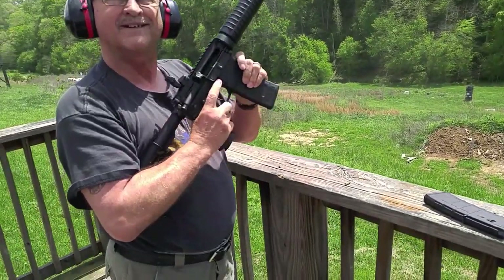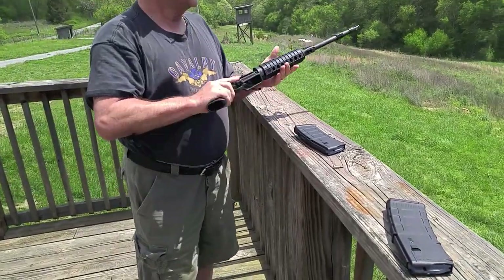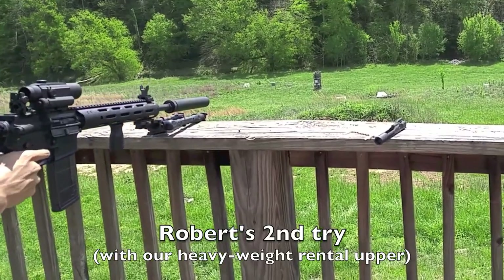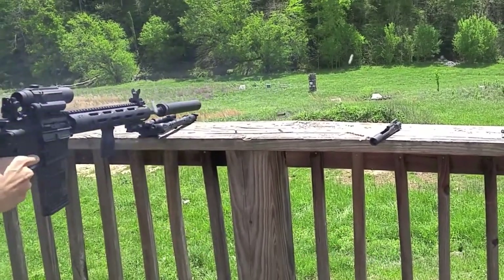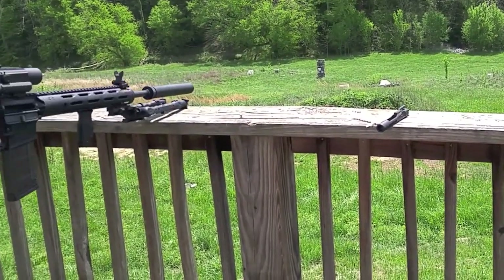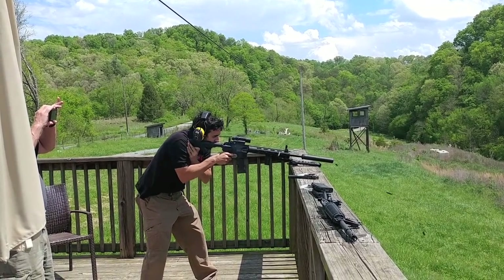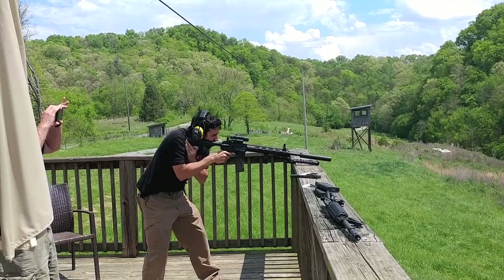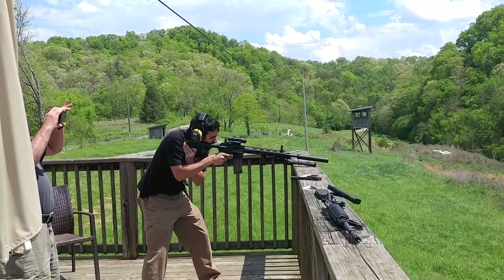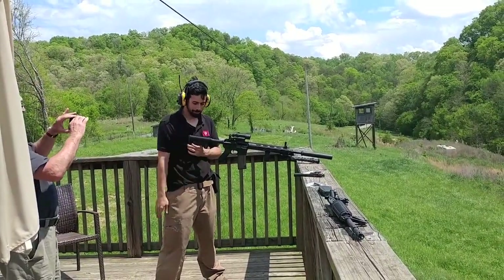It takes a little getting used to, exactly how to work it, but once you get it figured out it goes pretty fast. This is getting really hot. Yeah, I mean, that's about like full auto.